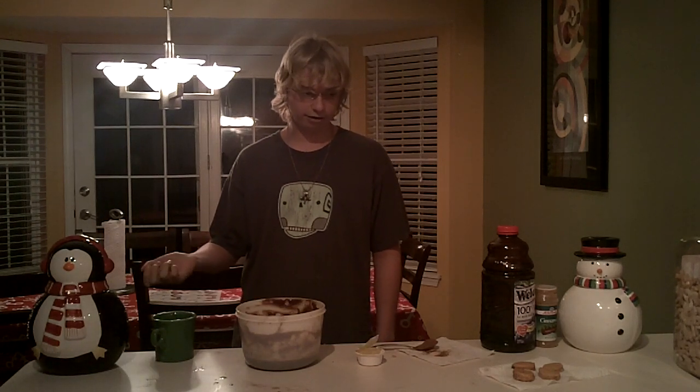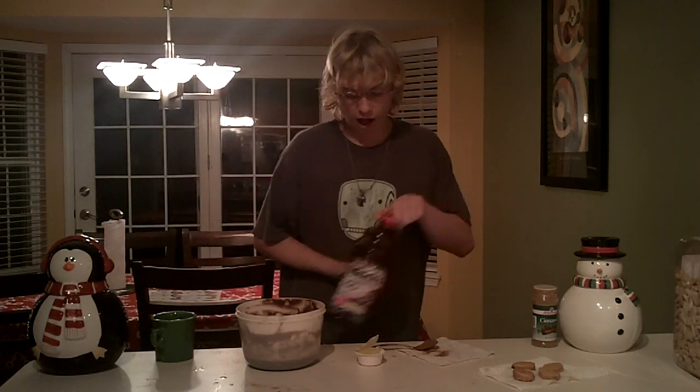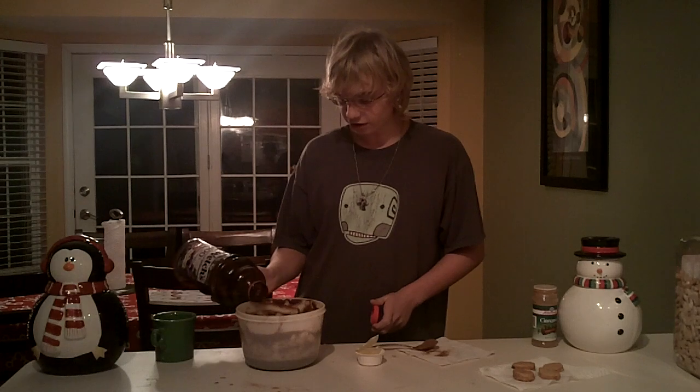Now most of these ingredients can be found at your local supermarket, drug dealer, or exotic meat trader. I don't know. Now you're going to want to start off with a lot of grape juice. Heaven knows why.